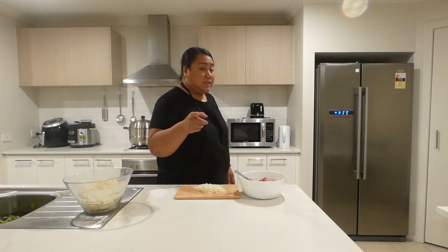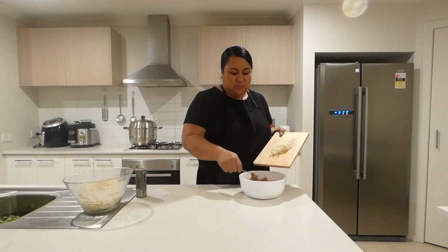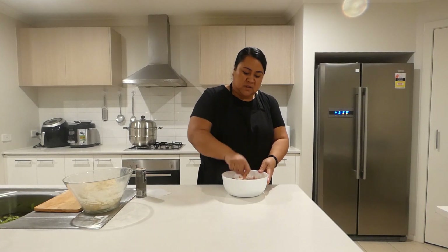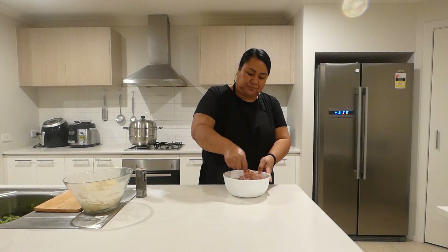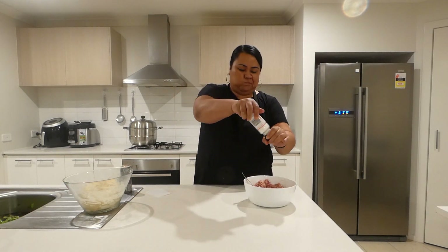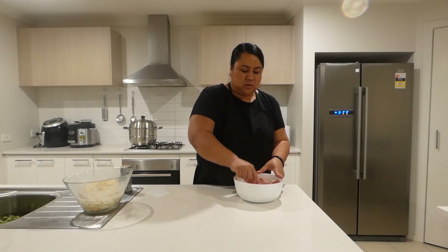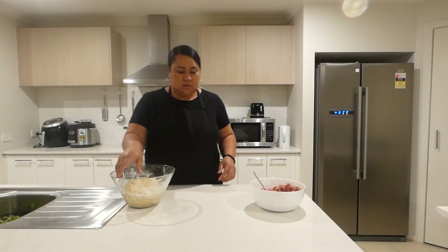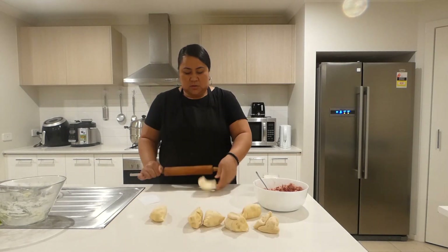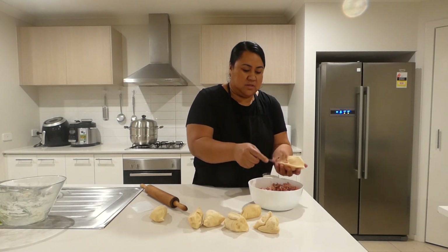I will get the black pepper — about a half teaspoon of black pepper, and then about a medium sized onion, I have chopped it up. I am going to give this a good mix. I am adding a little bit of salt. Corned beef already has a little bit of salt in it, so just adding a little bit. Now add some of that filling in there.